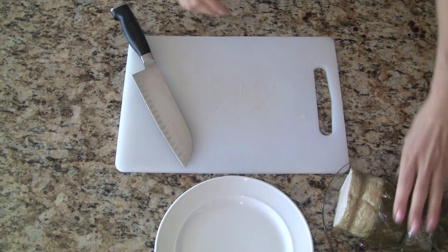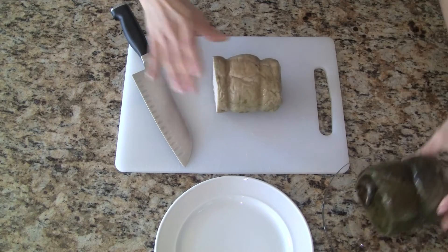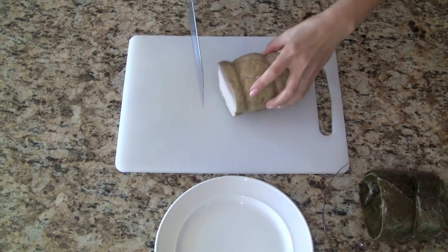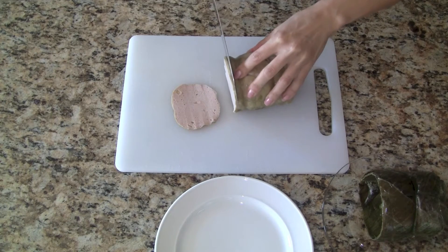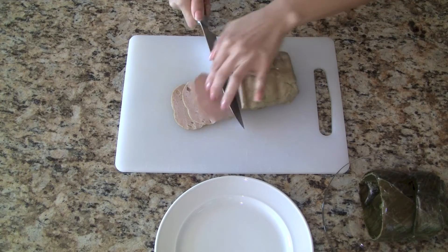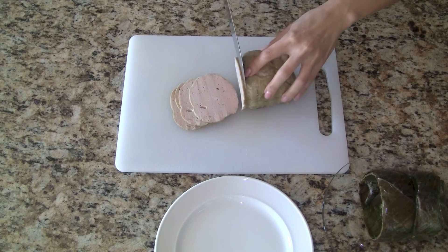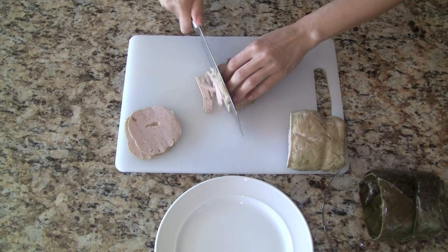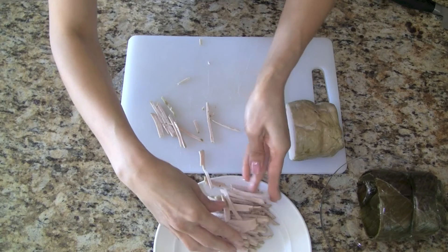For those not familiar with steamed pork roll, it's ground pork and spices that's whipped in a food processor and then steamed. It's often wrapped in banana leaves. It's pretty time consuming to make so I typically buy this at my Asian grocery store. One of these rolls is about 1 pound, so we need just half a roll for this recipe. We slice the pork roll into thin slices, about an eighth of an inch thick, and then cut into thin strips.